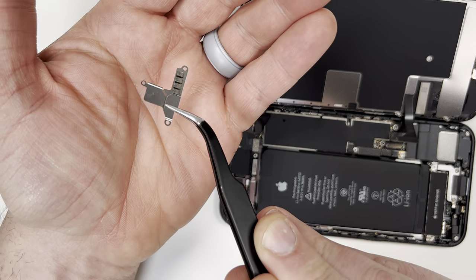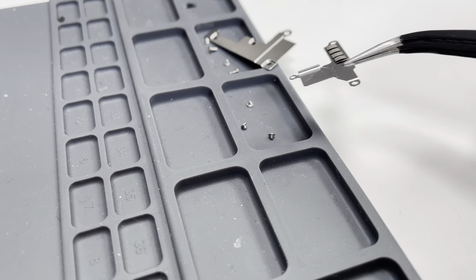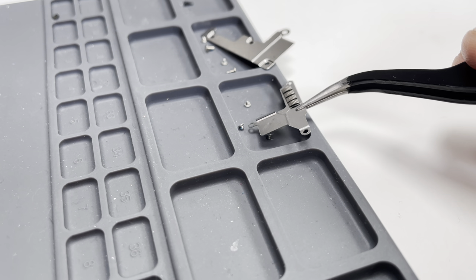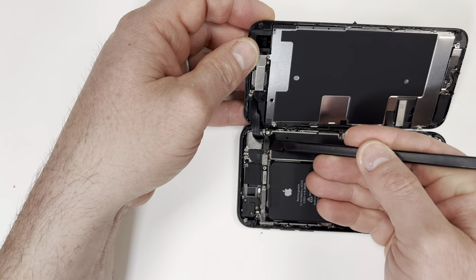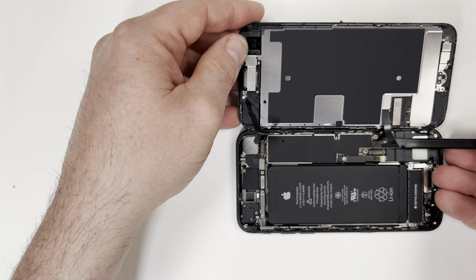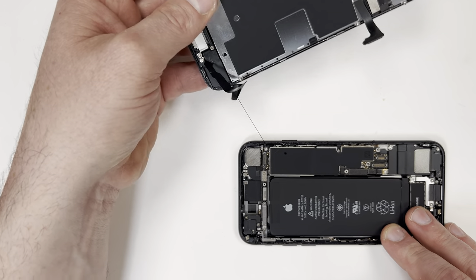As you start to take everything apart, you're going to notice that there's a lot of pieces you need to keep track of. To keep track of everything, I use a rubber mat with a magnetic head and use these boxes as each step. You can also use a piece of paper and draw boxes on it to keep track of each step. Just make sure not to bump it and mix everything up, or else you're going to have a really bad day.